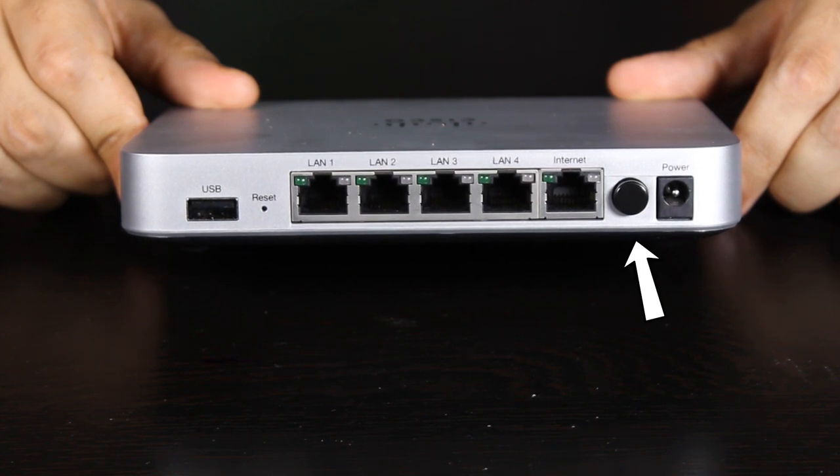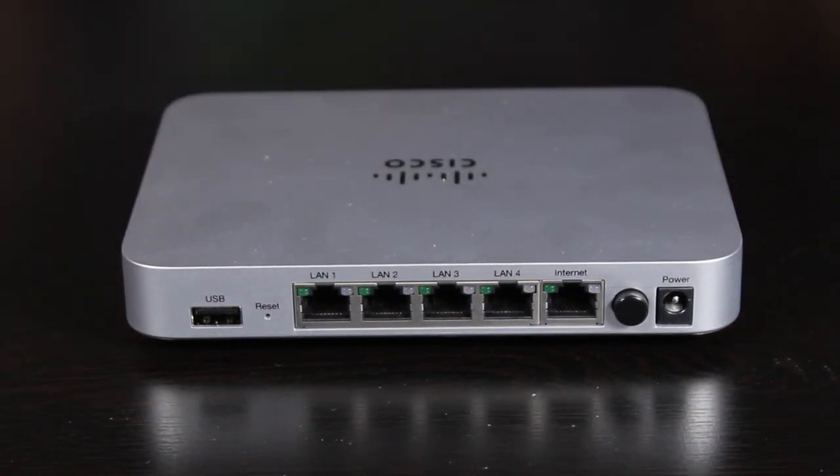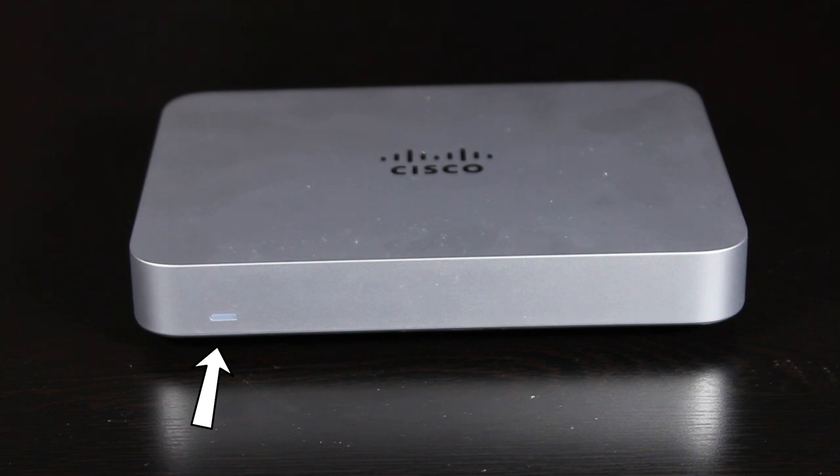There is also an on/off switch and a reset button. On the front, there is only a status LED light, which I'm sure you're already familiar with if you have followed our Meraki series.